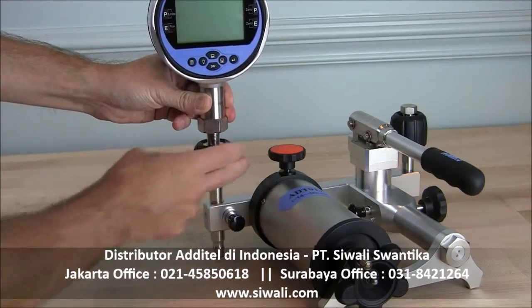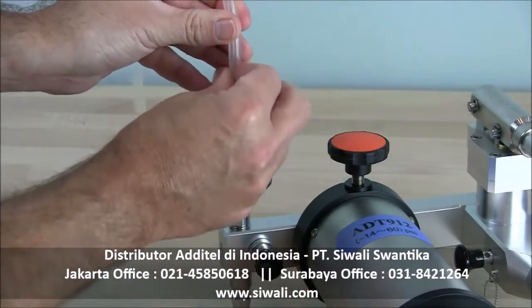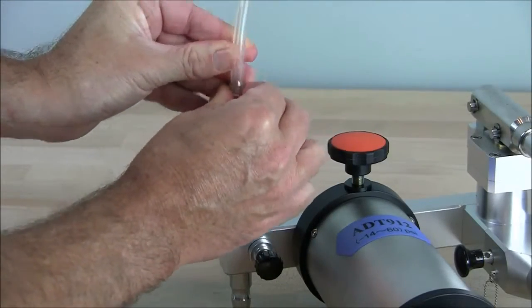not require tools or thread sealant for leak free operation. Accessory kits with barbed fittings and flexible test hoses can also be provided.